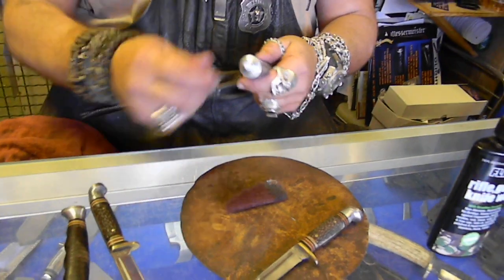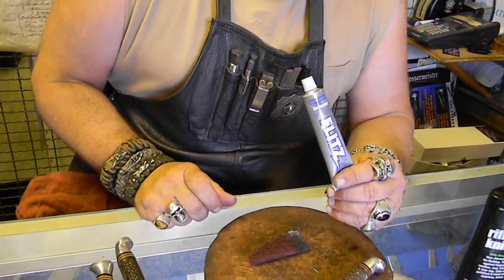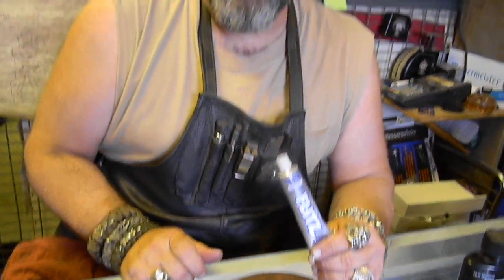That's what I use — Flitz. I love it, I swear by it. I've been using this for over 20 years. I got turned on to it when I was a ring maker here in Salt Lake — I used to do jewelry left and right. Look how beautiful that looks, and it protects all these knives too. I'll put some on this one.